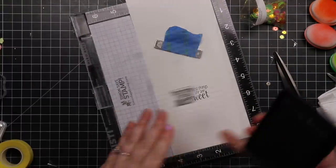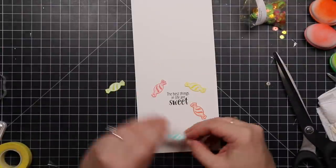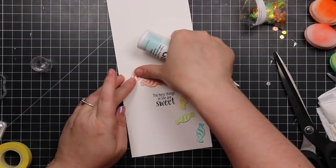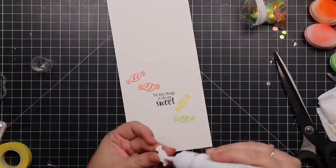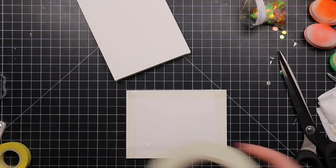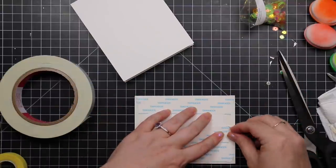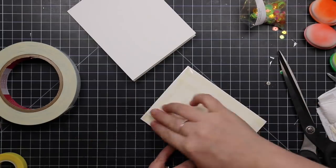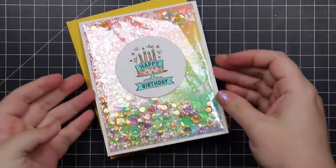My card base is just a standard top-folding A2 card base. I stamped one of the sentiments from this Make-A-Wish set with the black ink. Then I had to rearrange my little candies on the inside — they had to be in rainbow order, exactly how I blended them on the front. There's a reason to the madness — I adhered those to the inside. Then I adhered the panel to the card base with more score tape. You don't need to use wider score tape — I just have so much. I could probably make hundreds of shaker cards with this stuff.